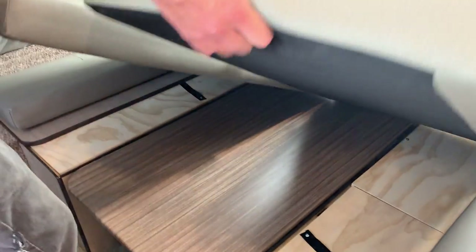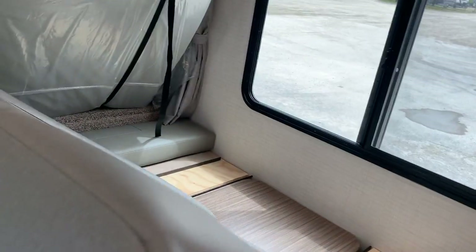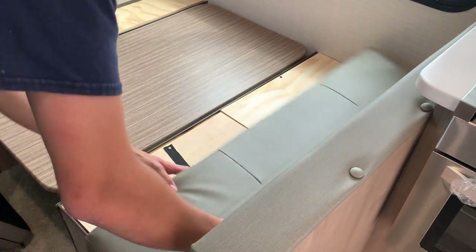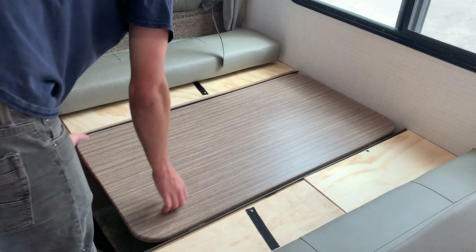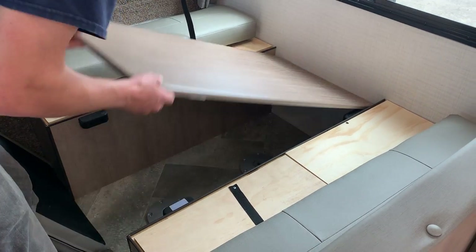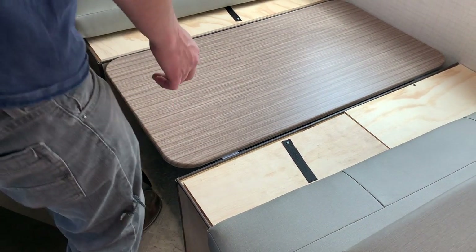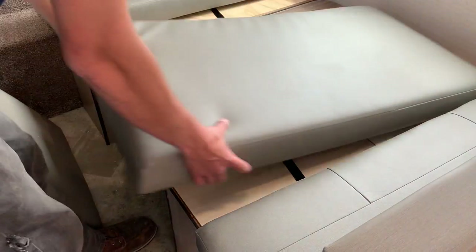This section is currently folded down into a bed, but you can turn it into a dinette just by moving the cushions around, putting everything back into place, lifting up the table and putting the legs underneath — and you can have a dinette again, or you can run it the way it is now as a bed.